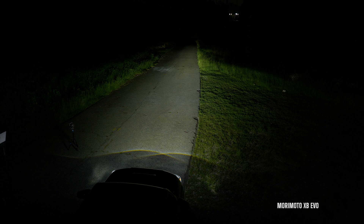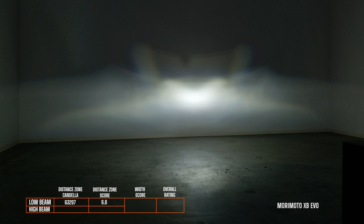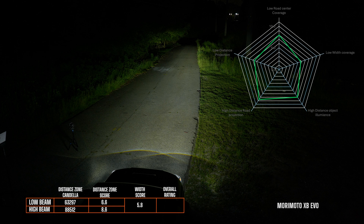When you install the Morimoto XB EVO headlight, the low beam looks essentially the same as the hybrid version with the same score of 6.6. However, on high beam, because it's got that inner D projector, it does produce a better beam pattern, better brightness, and a better overall score of 8.6. The width score was 5.8, so the overall score was 7.4.